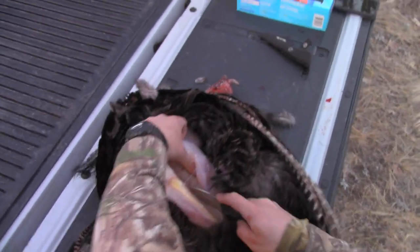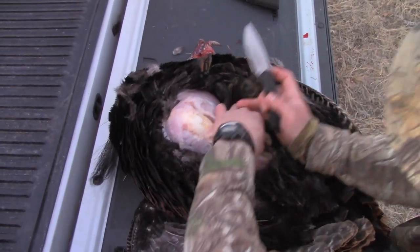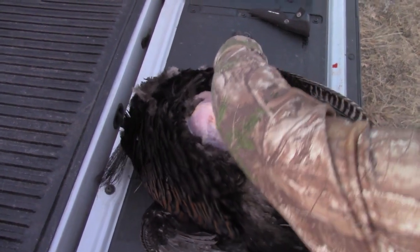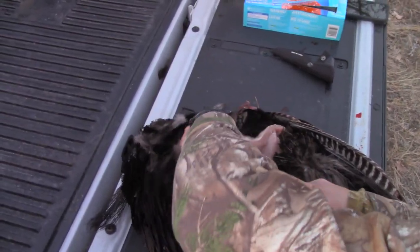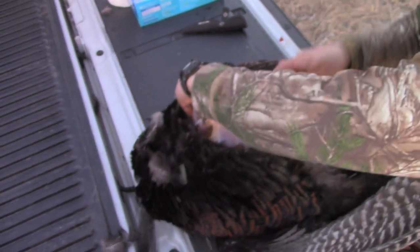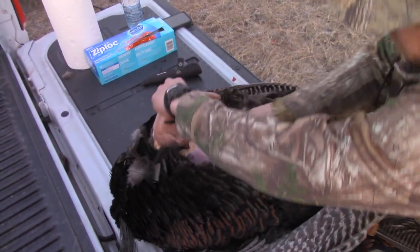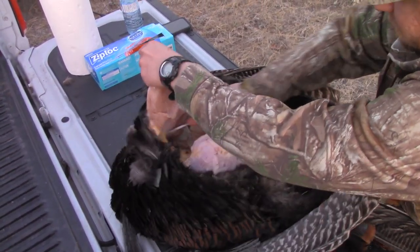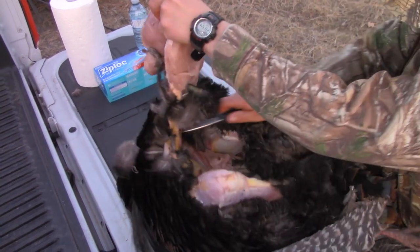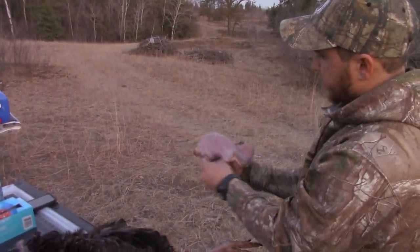With my other hand I cut as close as I possibly can to that breastplate. It goes way down in there. Now I've got one breast — I'll just clean it off a bit.